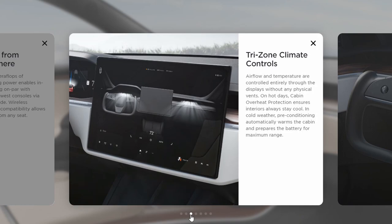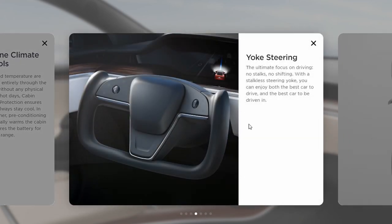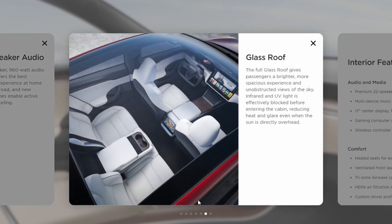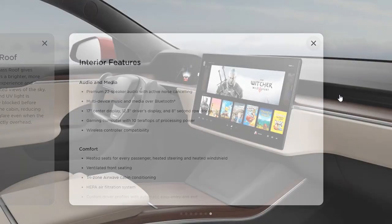The climate control is basically the same as the Model 3, and then there's that yoke steering wheel — I don't know if I would enjoy that. They also upgraded the audio to 22 speakers and 960 watts, which is really nice. And there's that all-glass roof. That interior looks super nice overall.